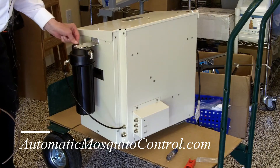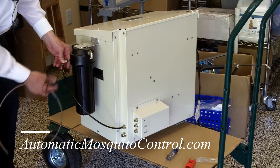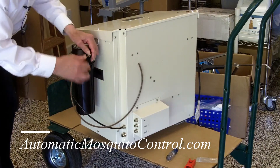Yours might be flipped — just read where it says 'in' and that's the side you connect it. Once that is done, you can connect the out port of the filter.